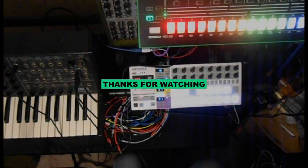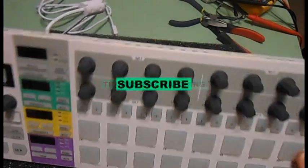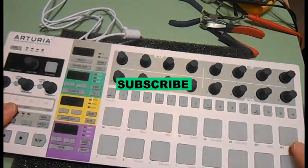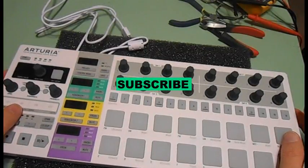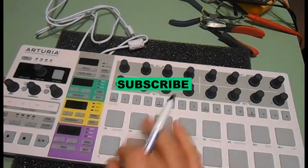Looks like it's working just fine. This is what I did with mine, and I can say that it works just fine. I'll be getting a lot of use out of it once again. Thank you for watching.